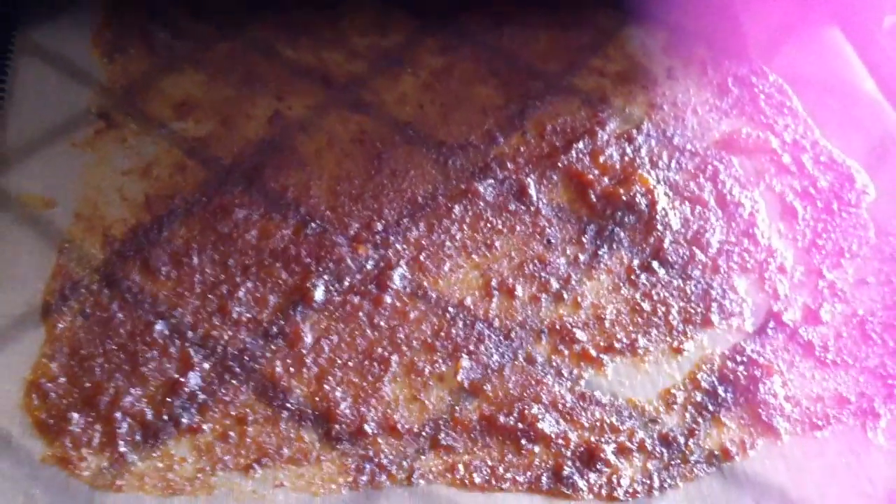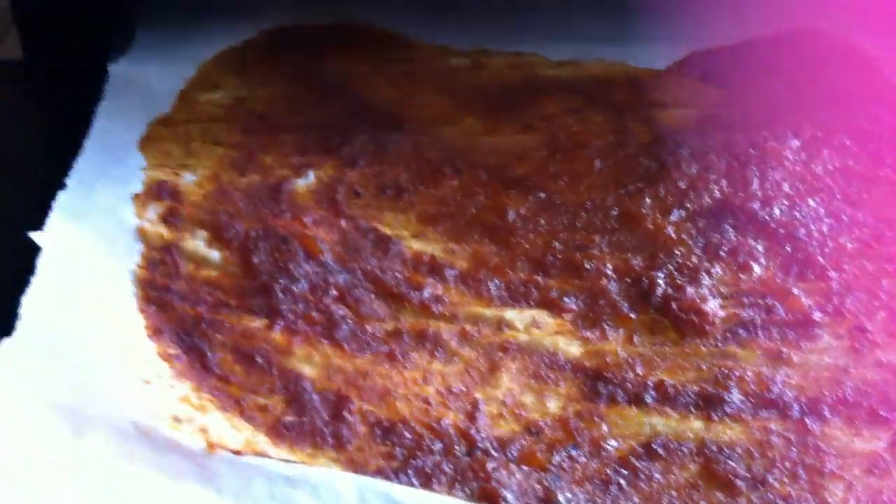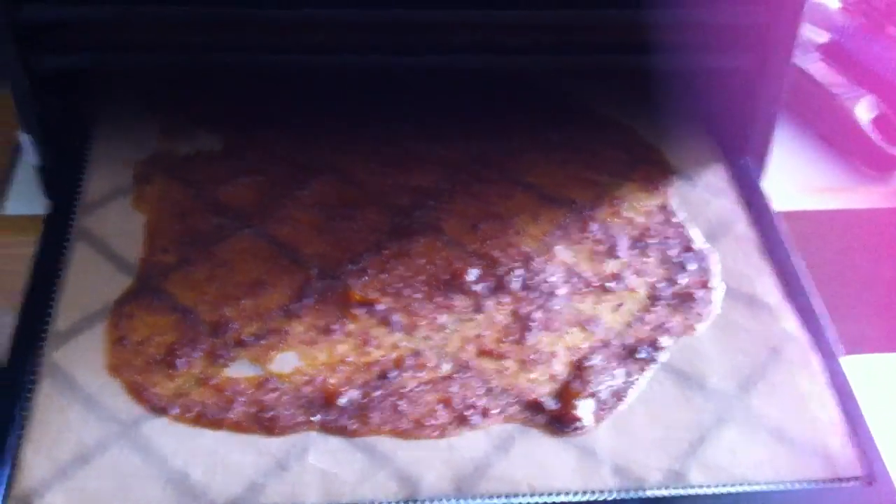I left the house for about two and a half hours, and this is the progress — a lot of that liquid is gone. It's getting there. We have a couple of hours and I'll be ready to flip over and take off the paraflex. A couple of them I didn't have enough paraflex for — I only have five paraflex sheets — so I just used parchment paper, but the paraflex sheets are so much easier. Looks like we're doing another three or four hours.